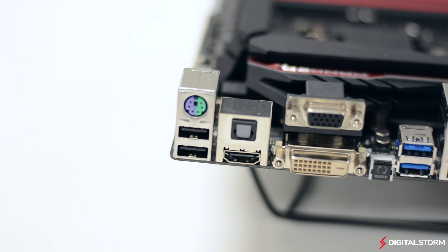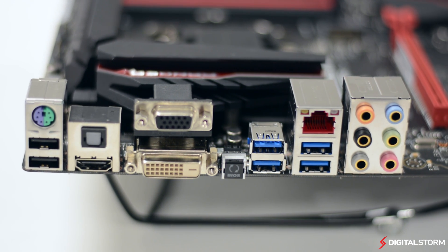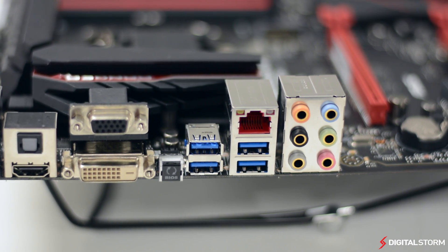On the rear IO, you'll find two USB 2 ports, a PS2 keyboard mouse port, an optical audio out, and an HDMI port as well as VGA and DVI out. There's also a BIOS flashback button sitting next to four USB 3.0 ports, the Intel Ethernet, and audio jacks.